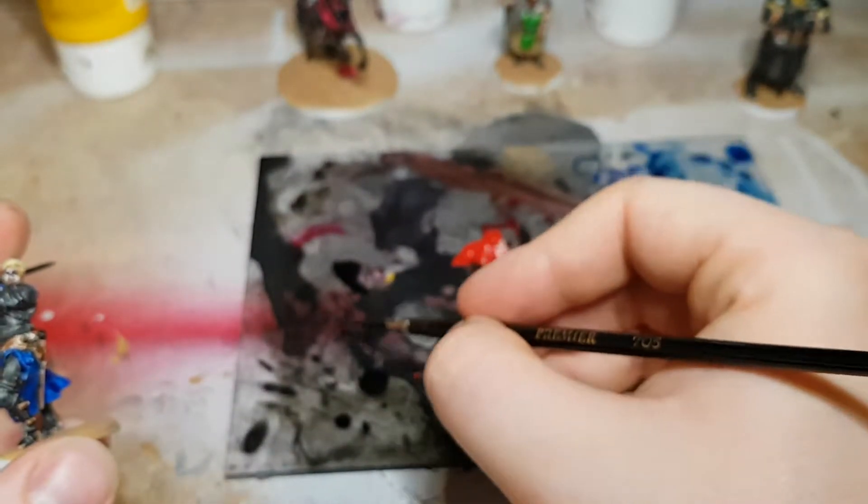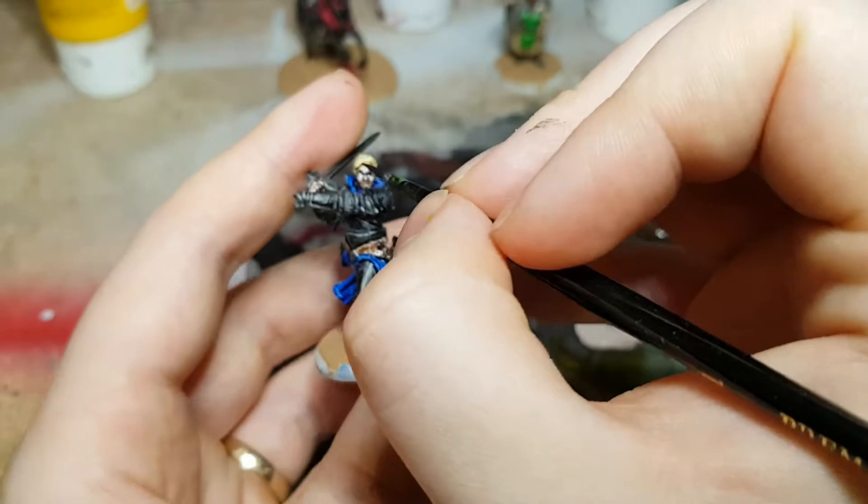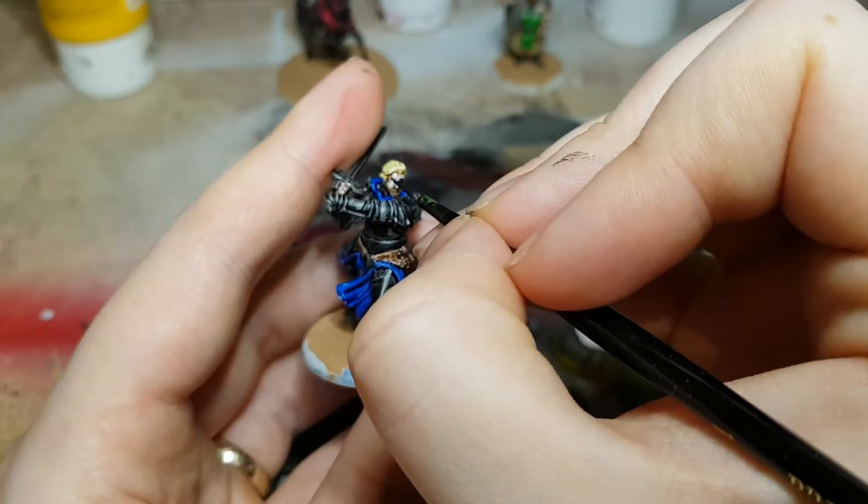I really do suggest that if you're painting miniatures like this, just give a shot at doing a little bit of detail on the face.